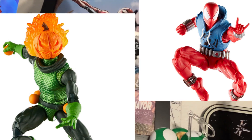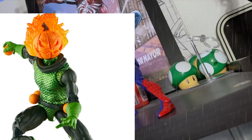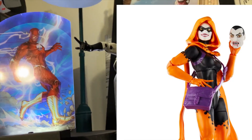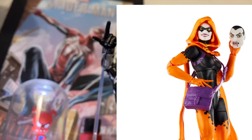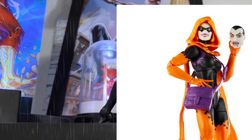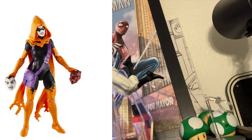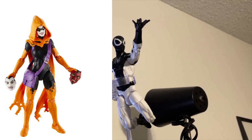In the previous video we went through the first three figures and gave you our overall perspective on whether they were worth picking up, along with all the accessories and features each figure came with. But today we're talking about the other three. The first one has to be Hollow's Eve, which is one of the newer Marvel characters. It's always a breath of fresh air when Hasbro decides to release a figure that had its comic book debut only about a year ago.